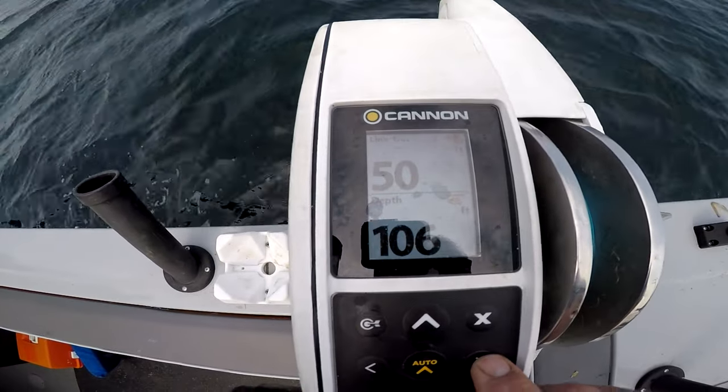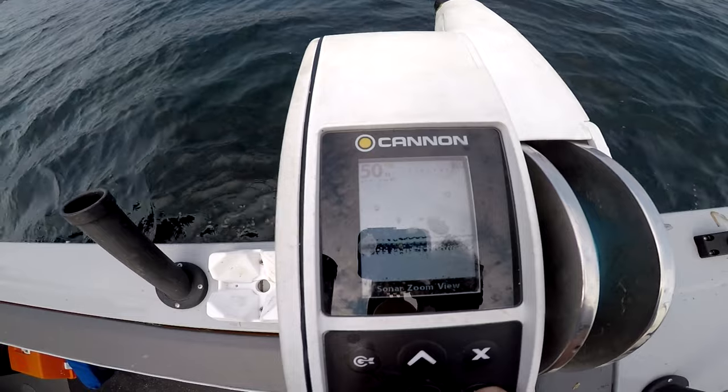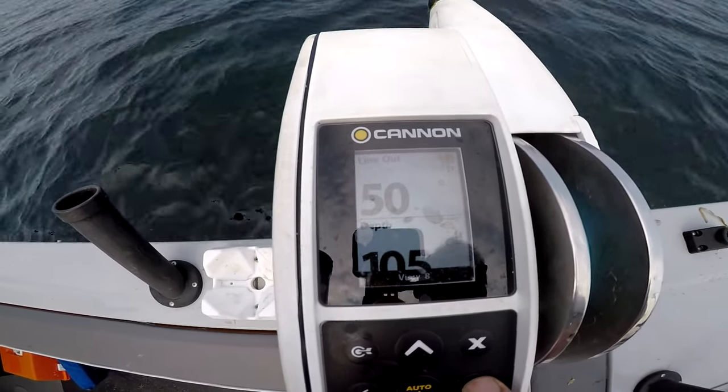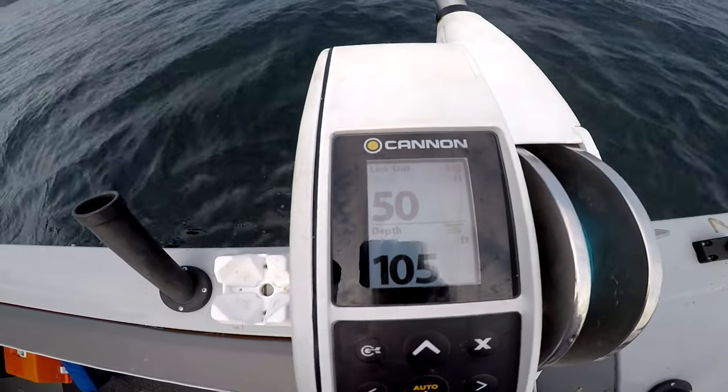You've got your line out and your bottom depth. You've got a fish finder built in. A lot of the time I'll leave it on your depth and your line out.